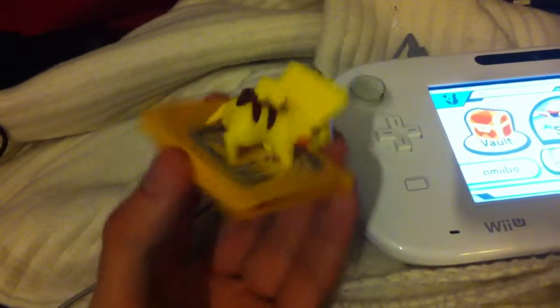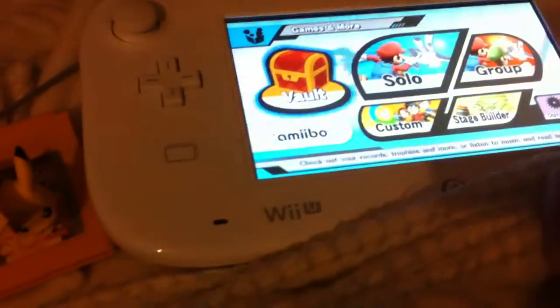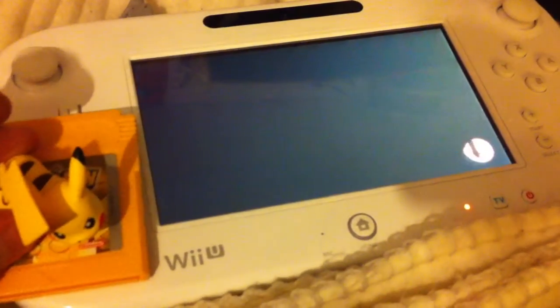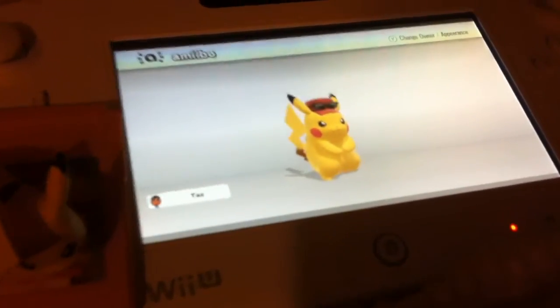This is the new Pokémon NFC. If I turn this on and go to amiibo — and if I stick this on top, it now reads it.